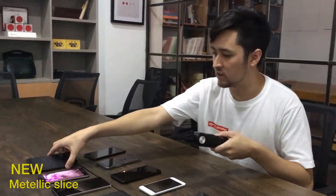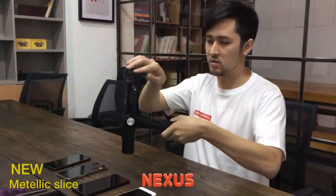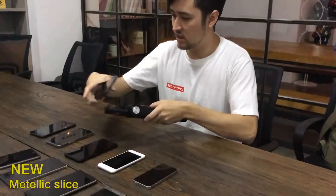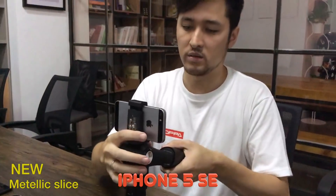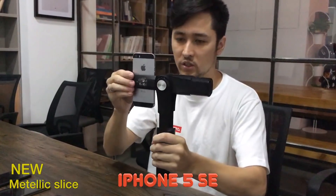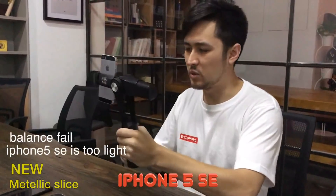Here we have the Pixel Nexus — also no problem. It's one of the larger phones that we have, also fine. Now the iPhone SE — it's the smallest phone we have. Horizontal is fine, but once you want to go vertical, it's a little bit heavy. The counterweight is a little bit heavy for this smaller phone.